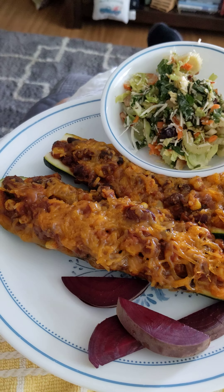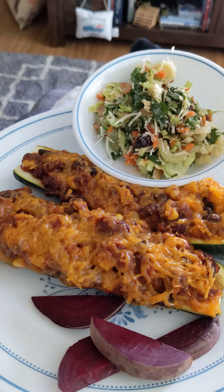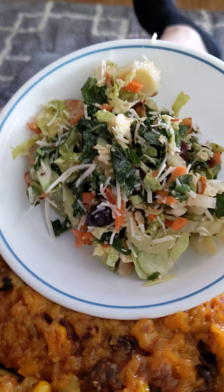Okay everybody, this is Rick. Bonnie has made me a wonderful meal. This is Mexican zucchini boats, and this is some Whole Food Market Deli brussel sprout slaw.